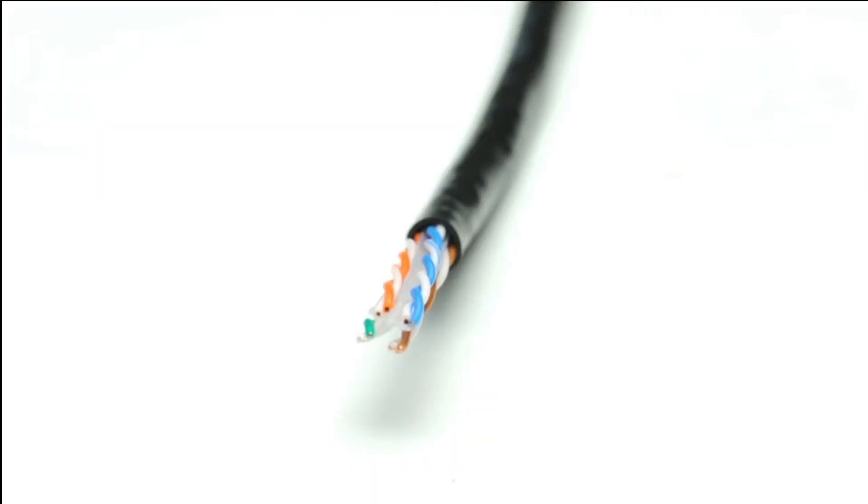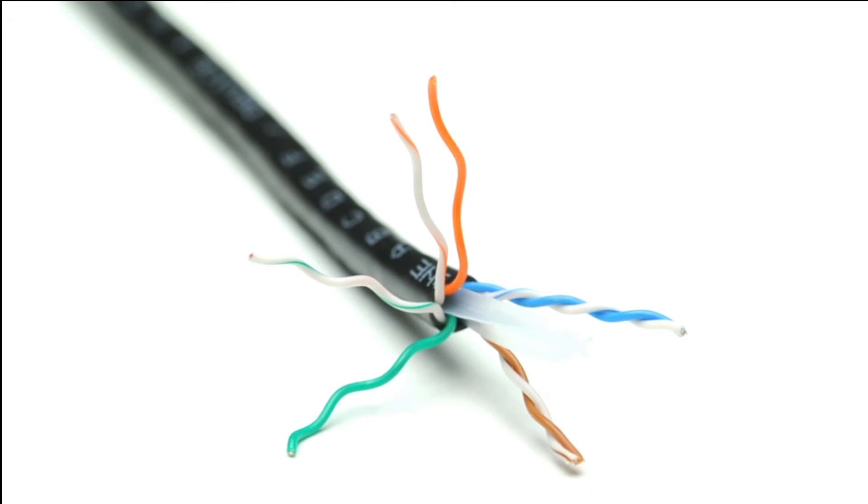Outdoor solid CAT6 features a flexible, UV-resistant PE jacket. Each of the four pairs are made up of two individual wires that are twisted together and wrapped around a plastic spline. The color code helps you terminate the cable in proper order.